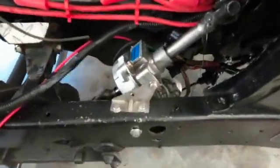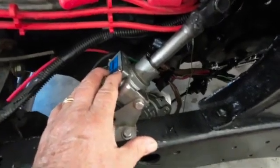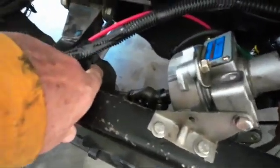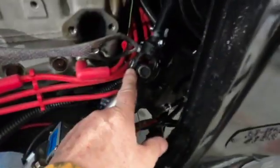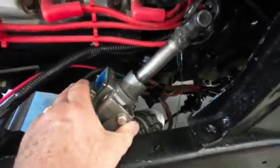This is the Prius steering — I shouldn't call it a steering box, because this box down here is the steering box. This shaft here goes up to my steering wheel, so this is the power assist.